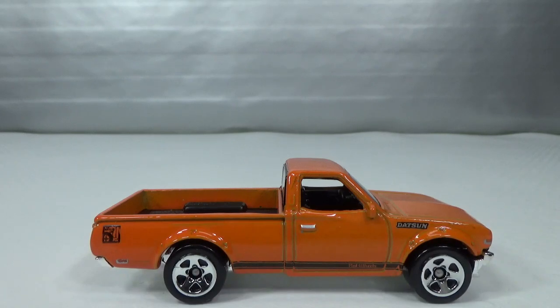Hello, welcome to Chasing Diecast Cars. In this episode we take a look at all of my Hot Wheels and Matchbox pickup trucks that are not made by United States car makes.